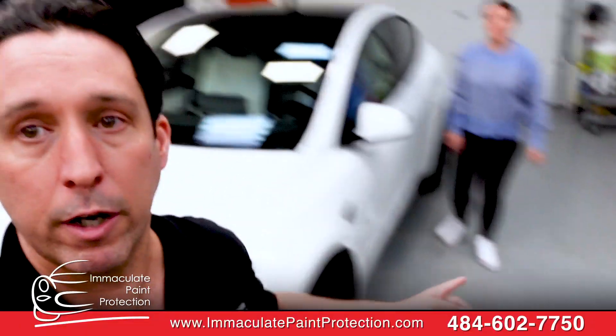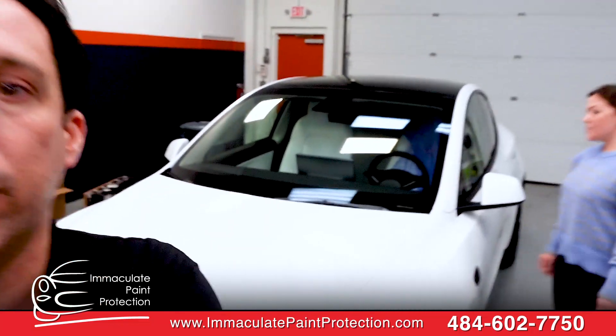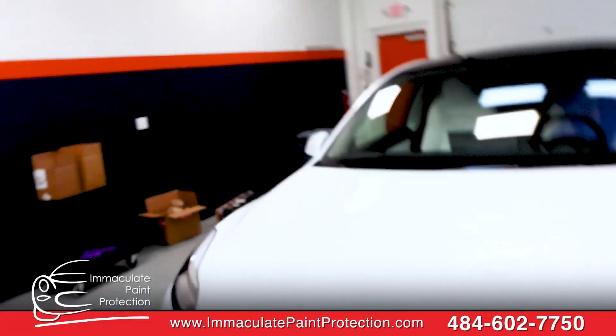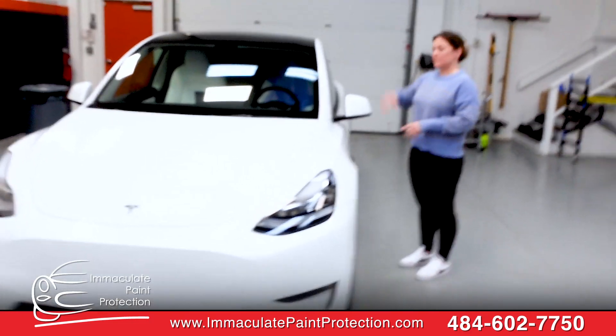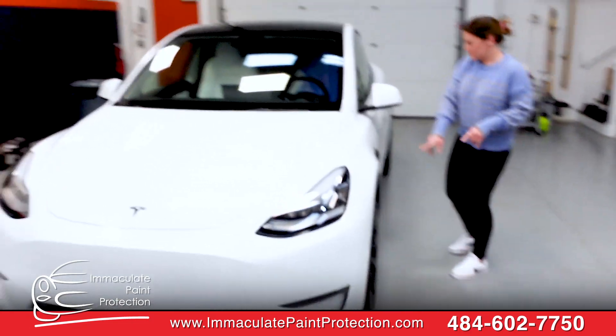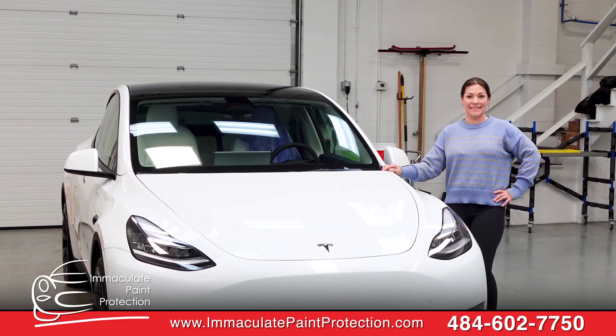Hey, it's Bill Hurd with Maniculate Paint Protections. I got Erica here with her new Model Y. We've seen Erica twice now, seen her Model Y all week. We did a full front-end paint protection film for her using Suntech Ultra. She came in from Devin with 65 miles on it.